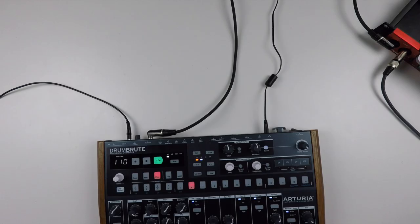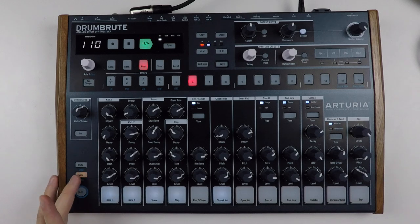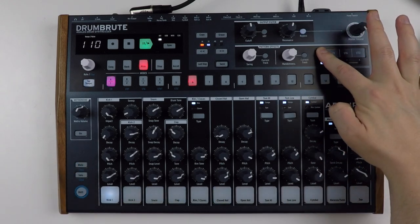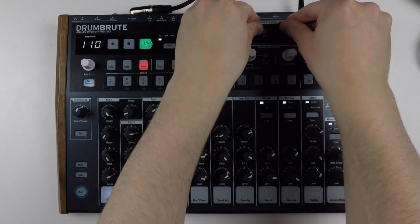Hello there, my name is Bo and this is the Arturia Drum Boot. It's a drum machine that makes sort of drum sounds. Welcome to Bow Beats, a channel about music production and synthesizers.